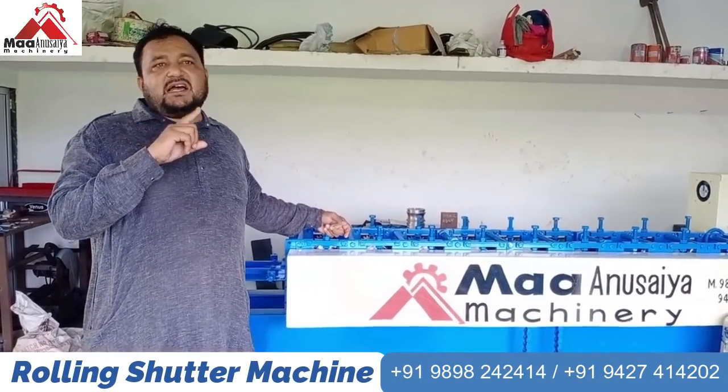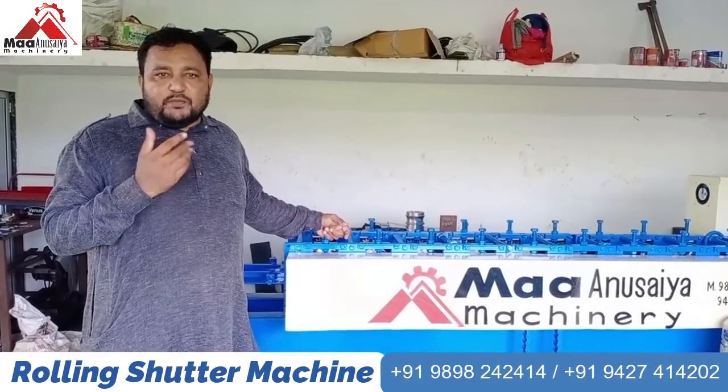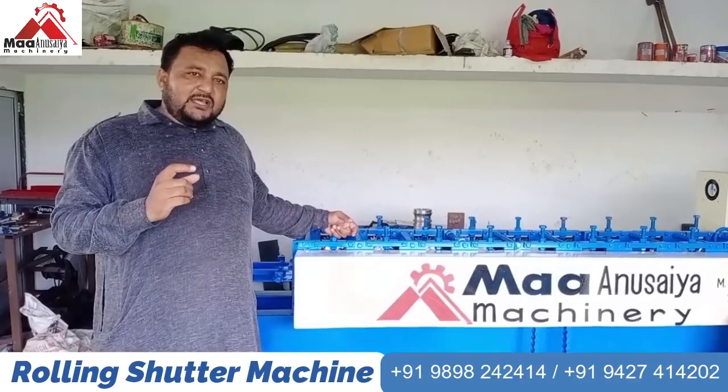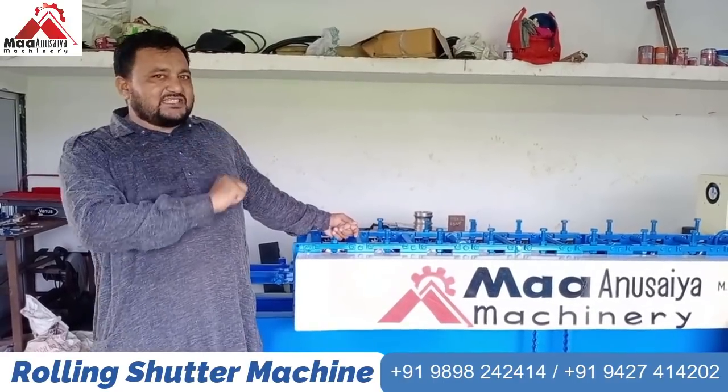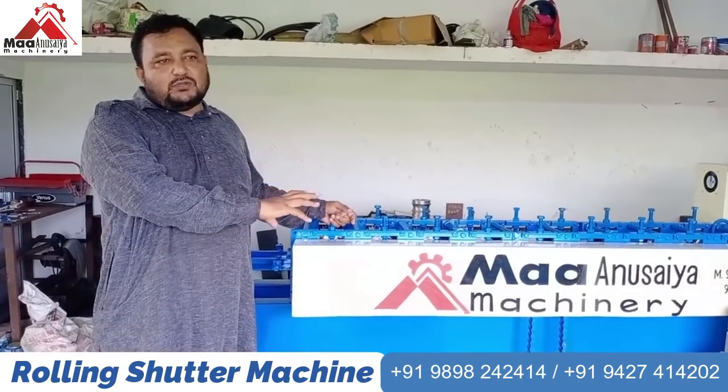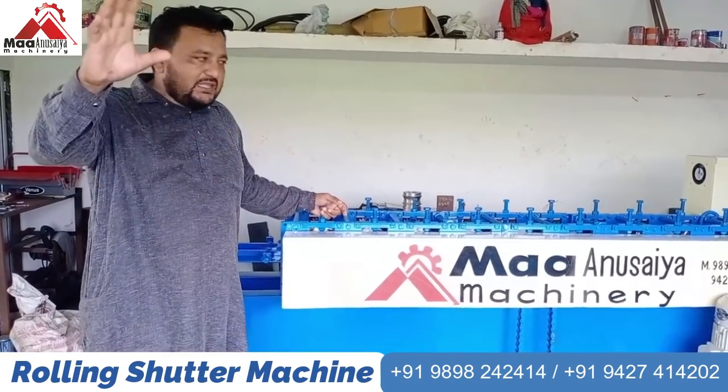We have seen all of the Shuttle Putty companies in India and reviewed all of their quality machines. We have studied how to improve the quality of our machines and made all those changes. Now let me show you how my machine works.